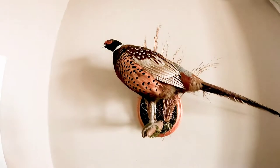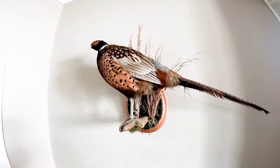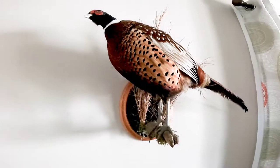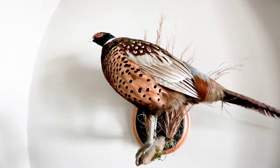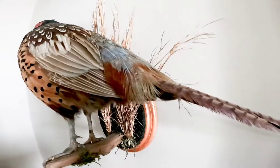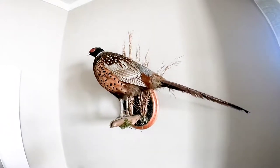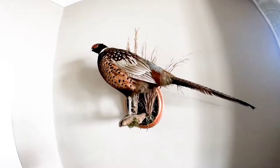I wanted to take a minute and talk about these upland birds and waterfowl that we harvest. Look at the color patterns — this ring neck has red, almost purple iridescent feathers on the front, almond polka-dotted feathers down the side, and white, blue, green, even purple on the tail feathers. You could tie endless combinations of trout lures — really any lures for any species — with just that one bird. That's a ring neck pheasant I had mounted.